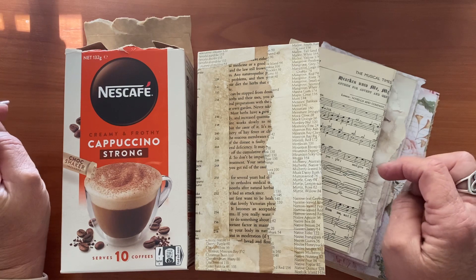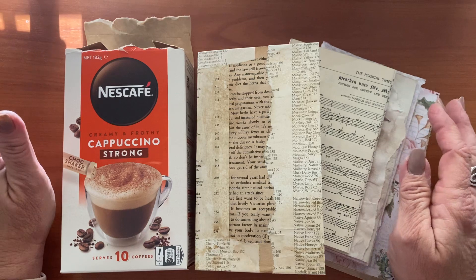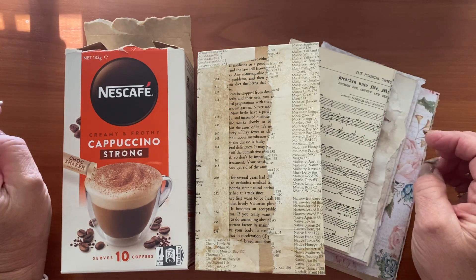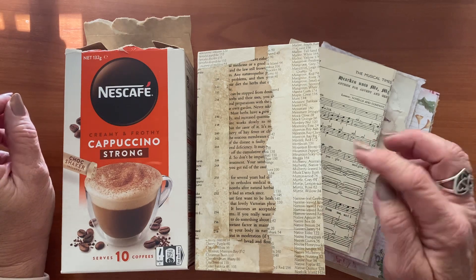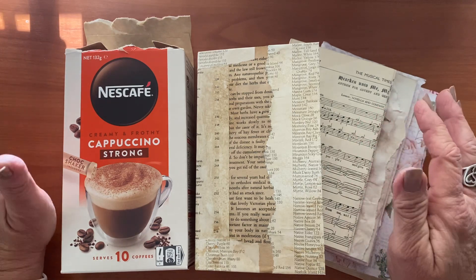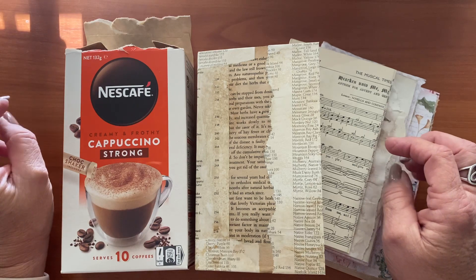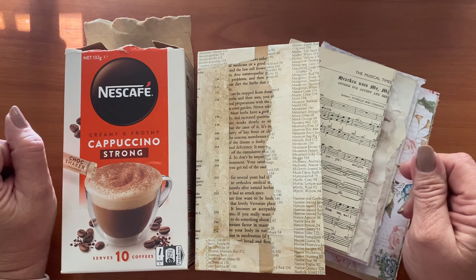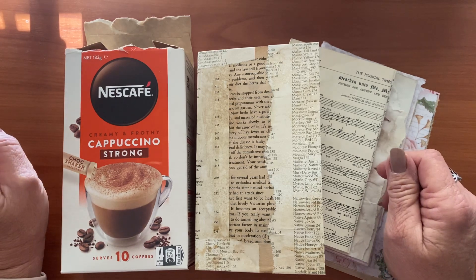I was going to put up a video every day during the month of June so that by the end of the month we had an experimental journal put together. Now I made a cover, got some papers together, I made a list of the 30 things I want to make and then reality set in. Due to lack of time because there's this thing called life one has to do, I'm not going to get it done in 30 days.